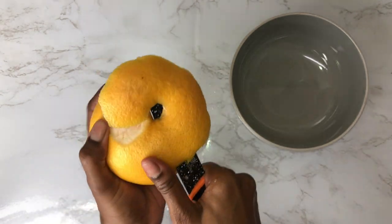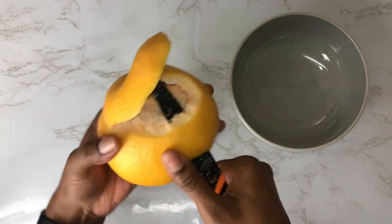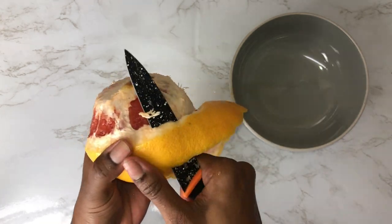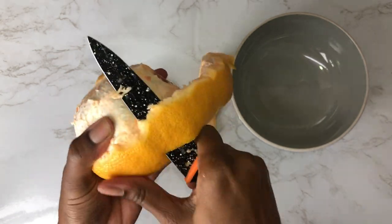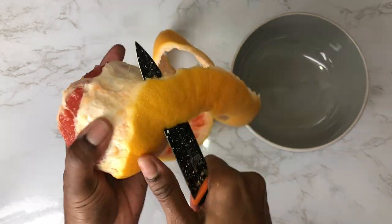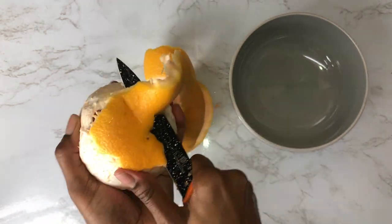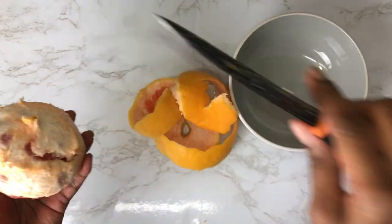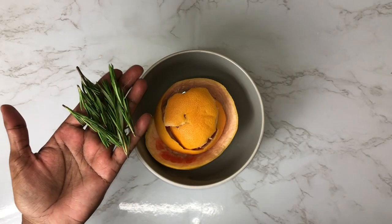You only want the peel of the grapefruit, not the actual fruit itself — you can eat that later as a snack if you like grapefruit. I'm using grapefruit because in the Yao recipe they use pomelo fruit, but I don't have that locally available in my supermarket, so grapefruit is the next closest fruit. I'm just peeling that, placing it into a bowl, then adding my rosemary and sage — which have also been washed — and placing all those ingredients into the pot.